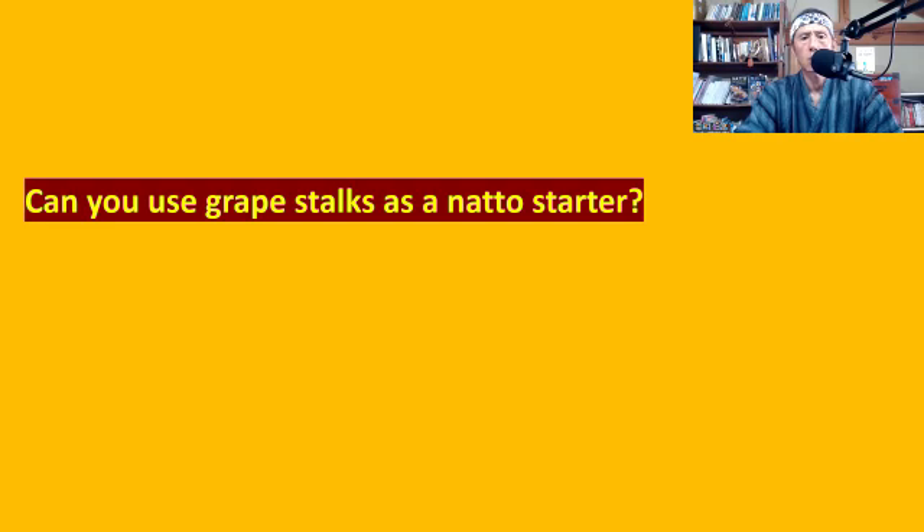To answer the question: can you use grape stalks as a natto starter? I think you can, but I've never done it, so I don't know. You just need to try it. Just try using grape stalks to see how it works — that's how most people do it, and that's how they discover what plants are good and what are not.